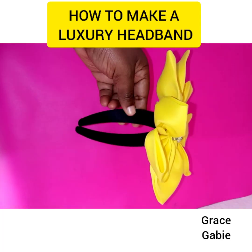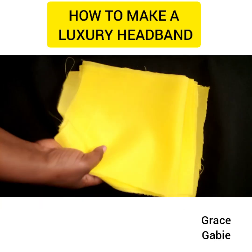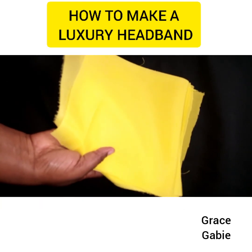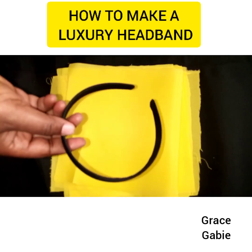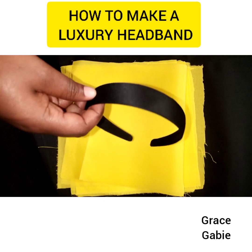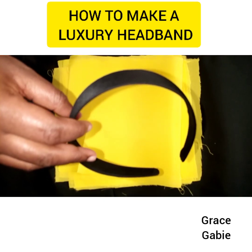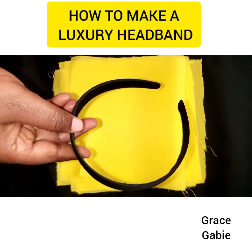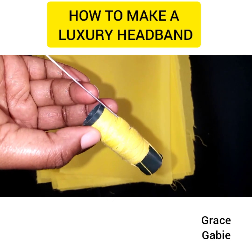In this video I'll be showing you how I achieved this beautiful headband. First you'll be needing a fabric — you can use any fabric of your choice, this is a linen fabric I'm using. You'll also be needing a headband, which you can buy in the market and it's very affordable. We'll also be making use of a needle and a thread.